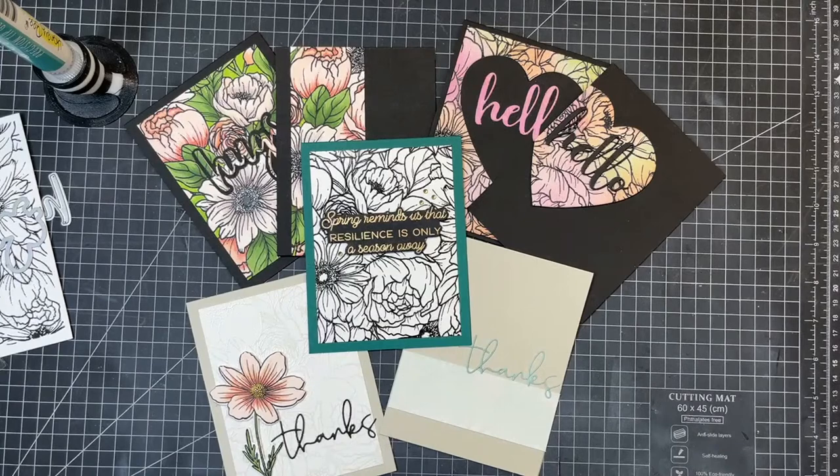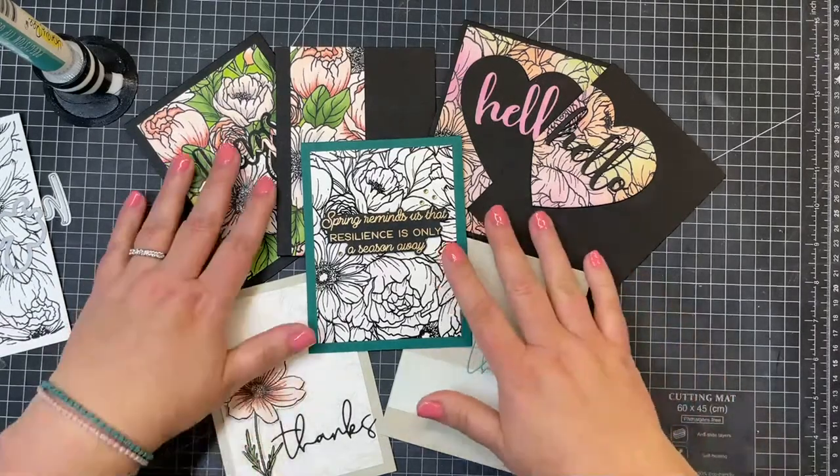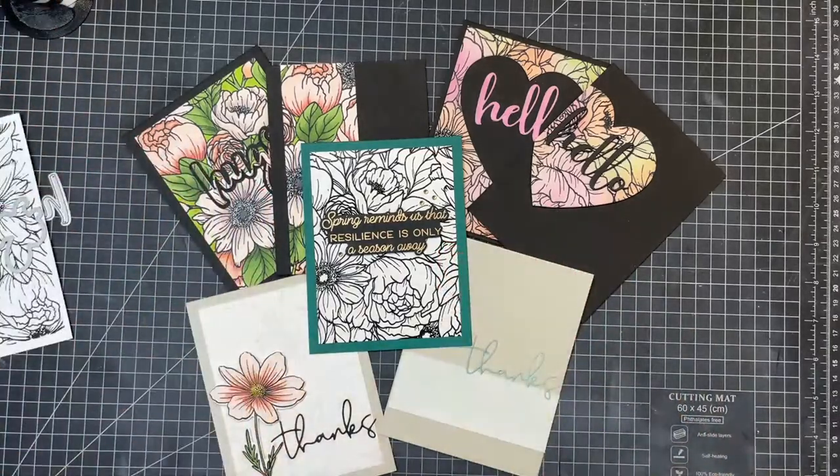Two for one is always fun. So many ways to get more uses out of those background stamps. The paper pad is my jam, says Janet - love the pastels.